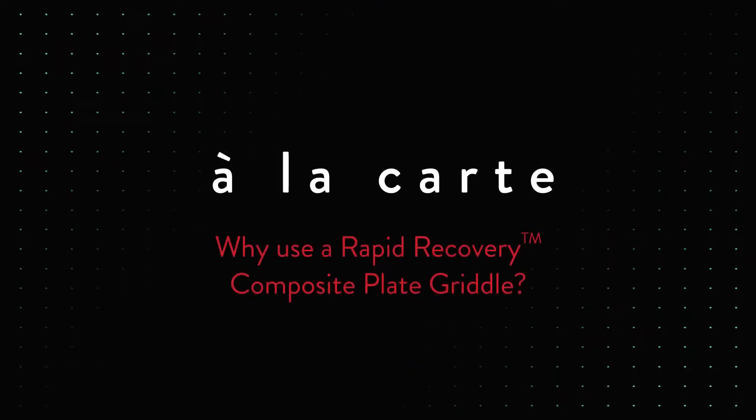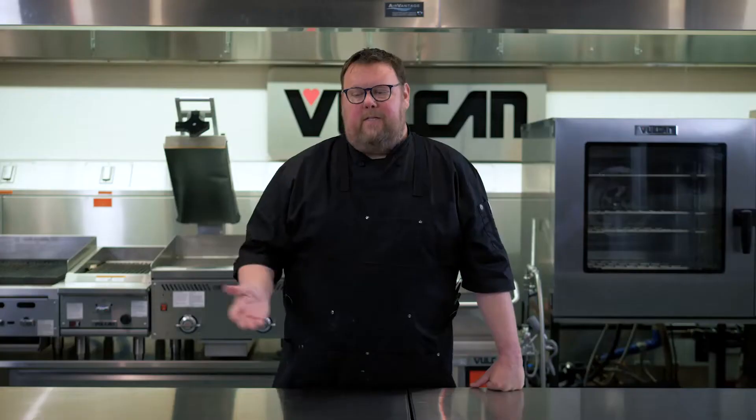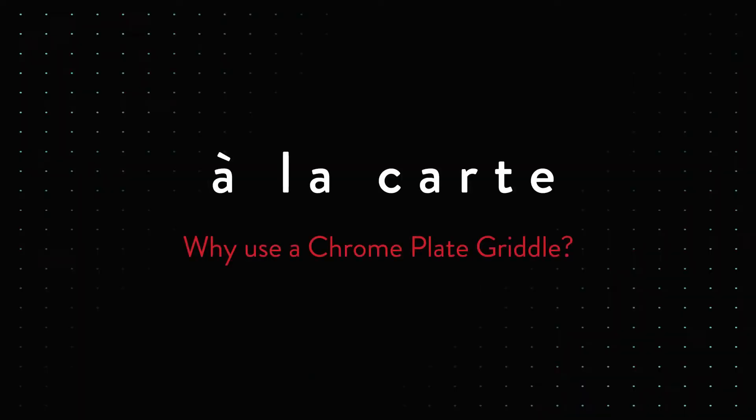And why rapid recovery? It's got extraordinarily even heat distribution across the entire surface. Because of the material used in the griddle plate, it recovers its temperature very quickly to get you back up to a high temp for browning and things like that. And why the chrome plate? Chrome plates are great because they release food very easily due to their very smooth, non-porous finish. Also, because of their aesthetics, they're great for customer-facing kitchens where guests can actually see the food being produced.